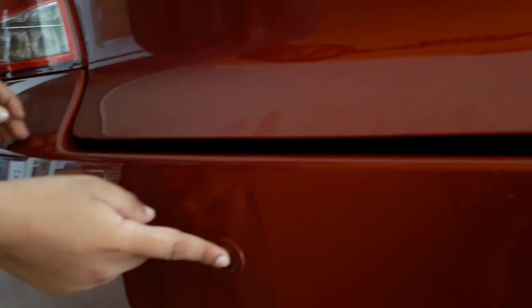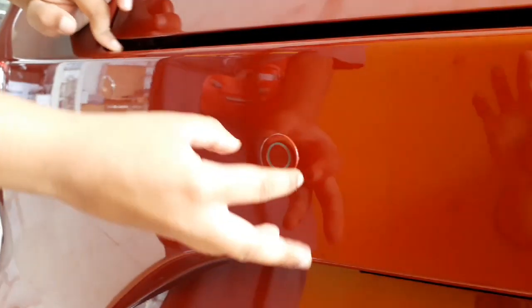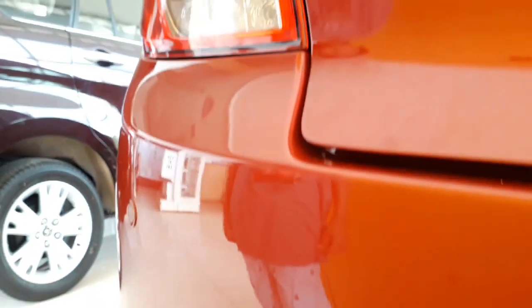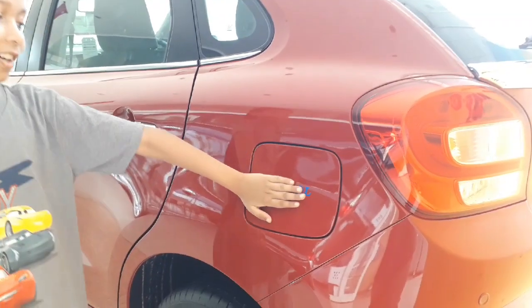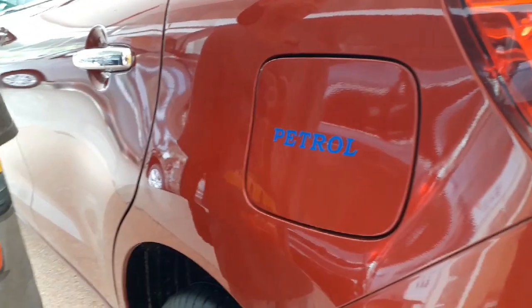The Glanza has parking sensors — in case you get near something really close, it beeps. This is where the back license plate is fitted. This car is petrol only; it's only available in petrol and doesn't have a diesel model yet.